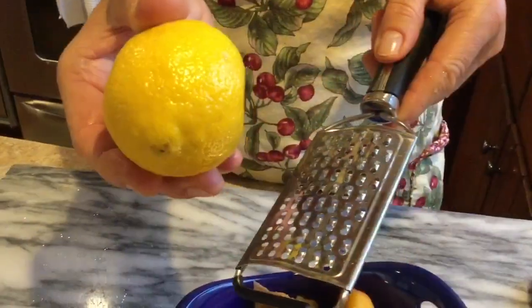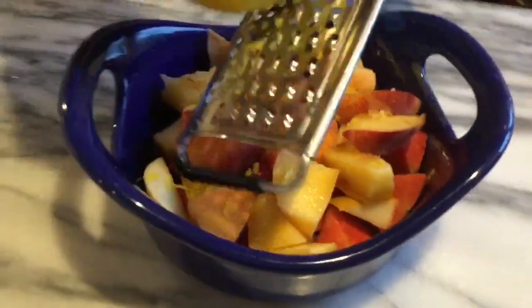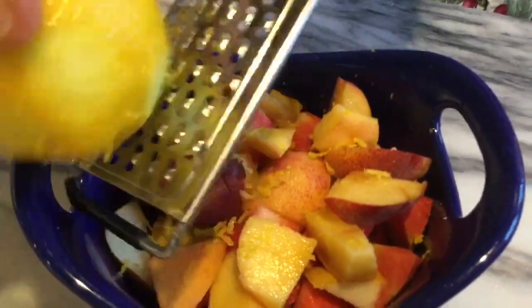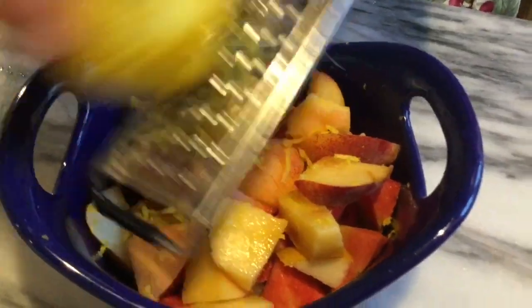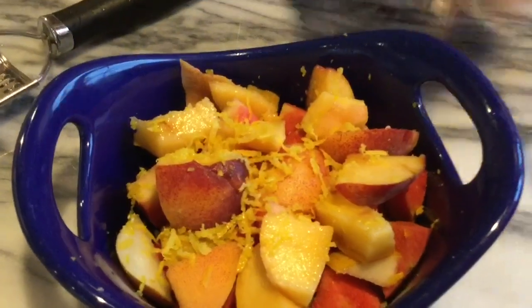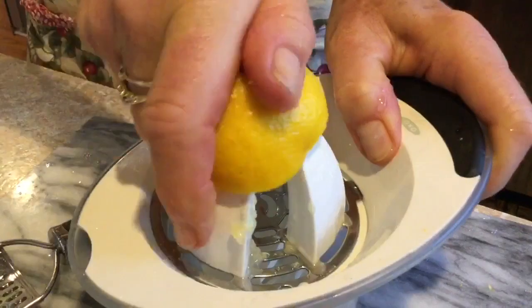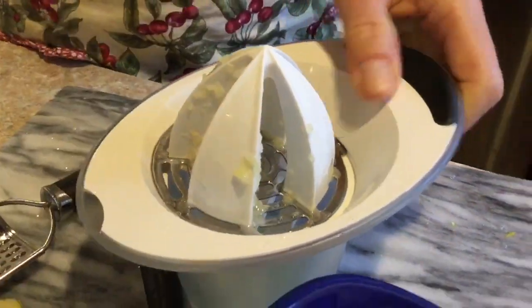I've washed and dried this lemon and I'm going to zest a little for flavouring, and then I'm going to get a little juice as well. You don't need to add sugar — you can add lemon zest and lemon juice and it brings out the natural sweetness in the fruit and complements it very nicely. Adding lemon juice also adds extra moisture and a wonderful flavour.